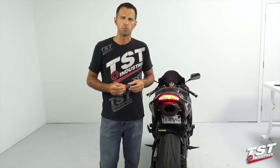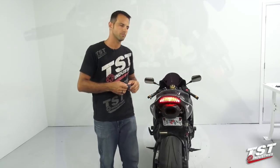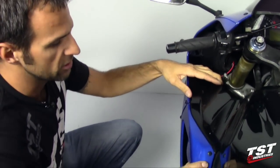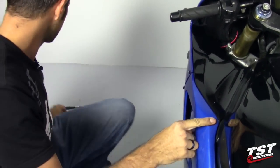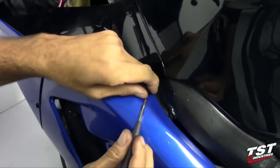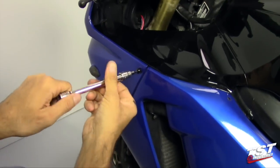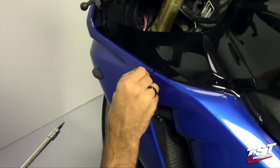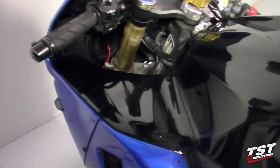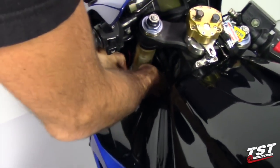This is a fairly simple installation and we will begin the procedure by removing one of the front body panels. This step will begin with the disassembly of these two fasteners here, and in addition there's another rivet type fastener on the inside of this panel here that needs to be taken out.